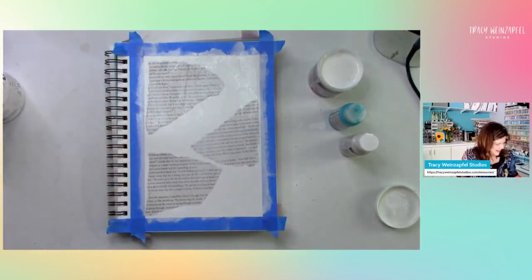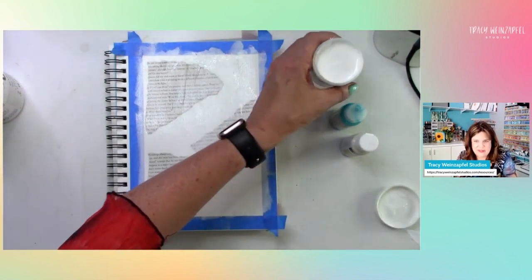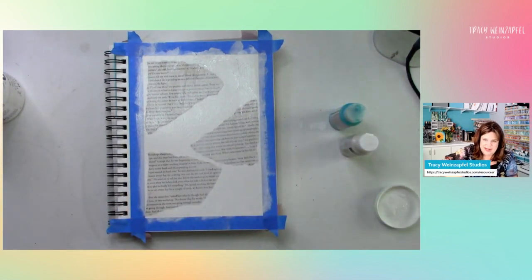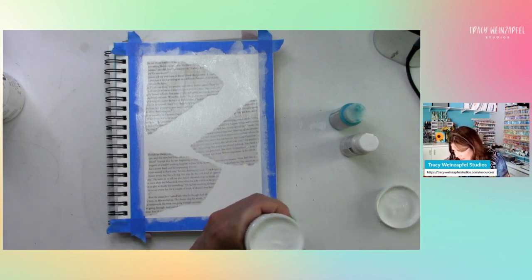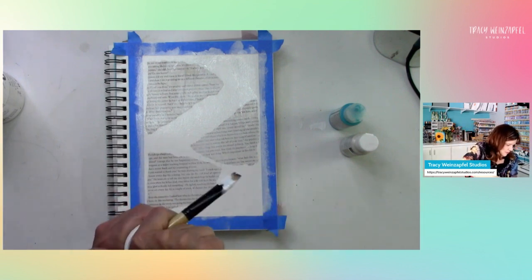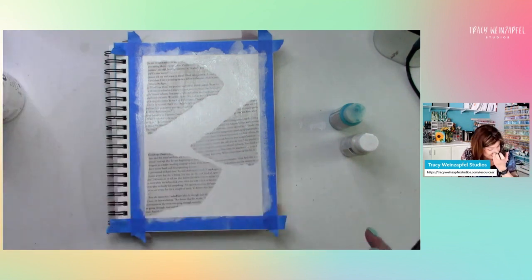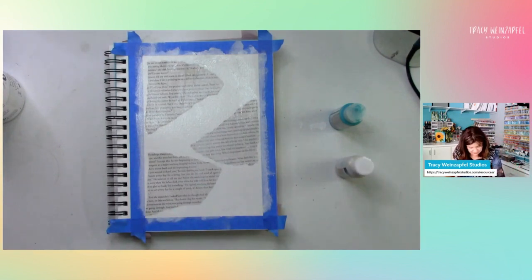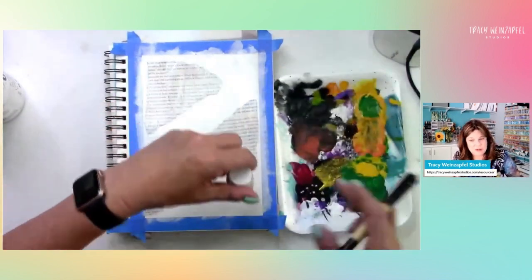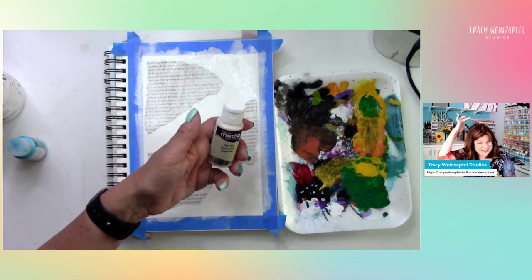Titan Buff is like a cream color. I will list these colors - this is the Deco Art Media line. Many of you have met Ann two or three times because she has been part of my world for quite a while. Look at me shutting all the lids as I go.